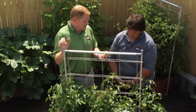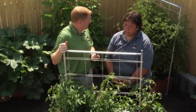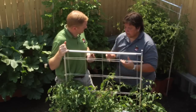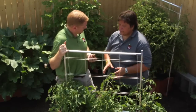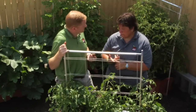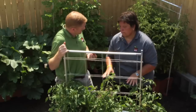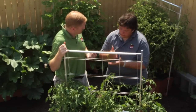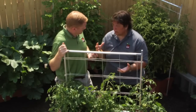So now that we have Blossom End Rot, how do we cure this problem? Is it curable or is our season lost? It's definitely curable. Reaction time is kind of critical — the earlier you can catch it, the better. My suggestion is to remove the affected fruit, but that's not necessary. I do have a cure, but it's a one-time fix. It shouldn't be used as a preventative because it is a lime product, and it can drastically change your pH in your box. We do have a pretty good solution that will stop and control the BER very quickly.